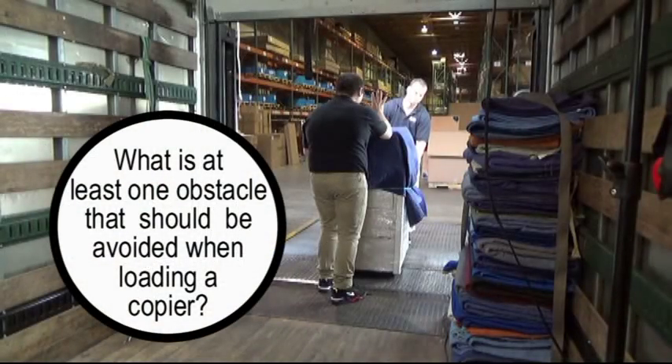Question nine: What is at least one obstacle that should be avoided when loading a copier?